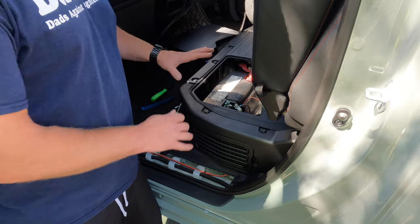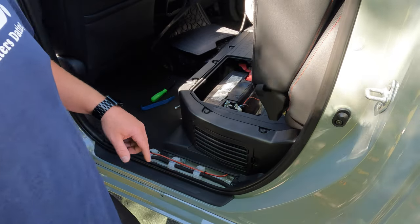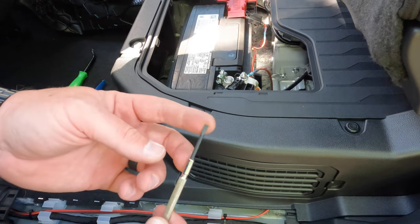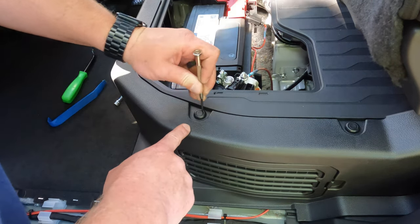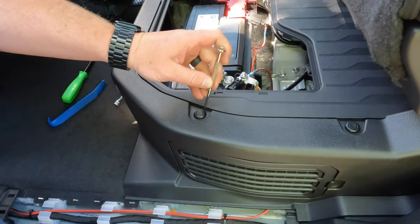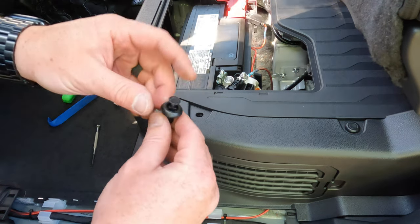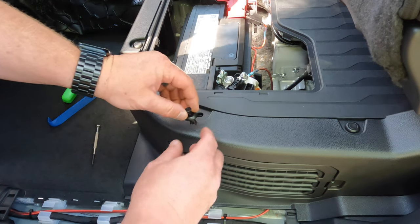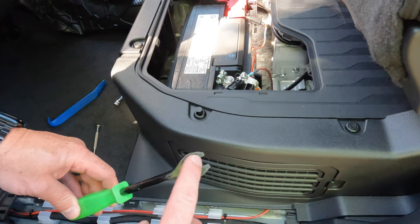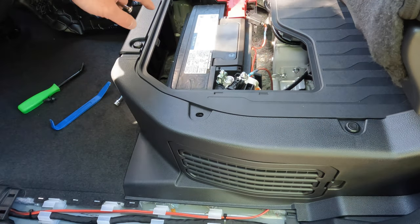If the inner circle only came up partially, take a fork-style pry tool and get it underneath the middle circle to pry it up. Once those four pop clips are removed, pull the middle section out slightly and then pop the side panel free. On the rear it's held in by two tabs that go into slots, and on the other side by two clips. If the clips stayed in the truck, just grab them and put them back in their place when reassembling.